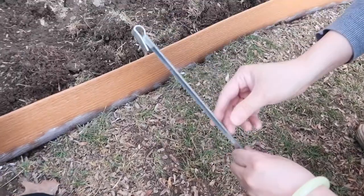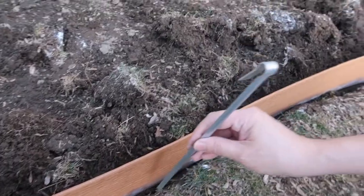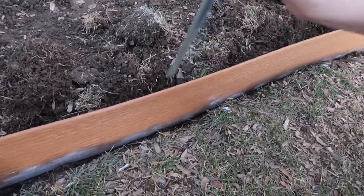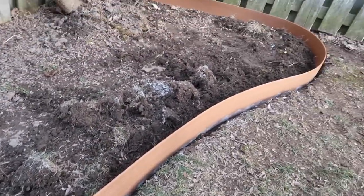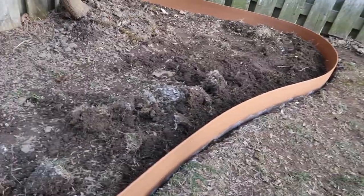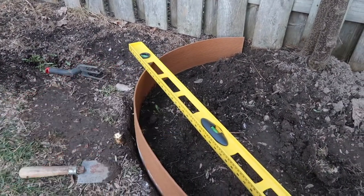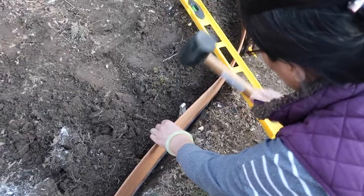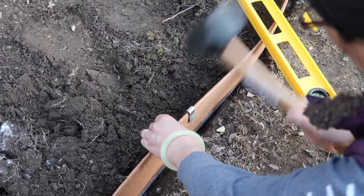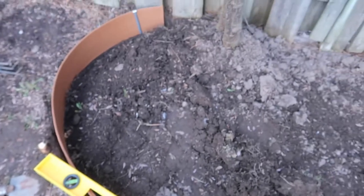This kit came with some stakes so that we can secure it to the ground. You can do it from inside then you won't see it. Let's do it on the right side. It's pretty level. Now we just have to do the inside.